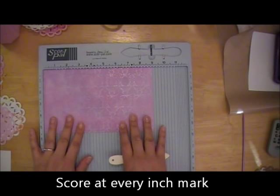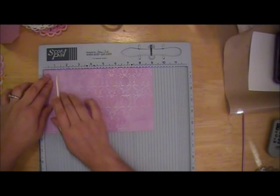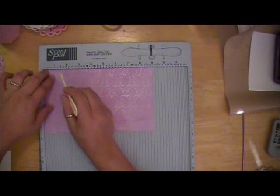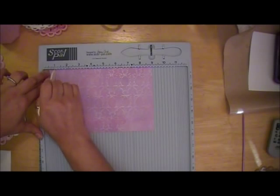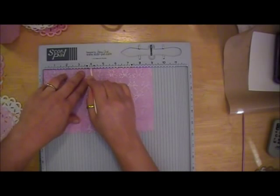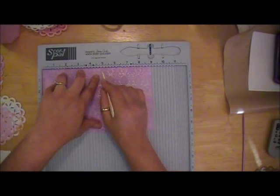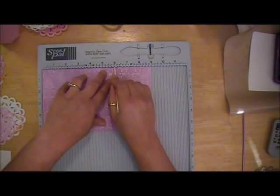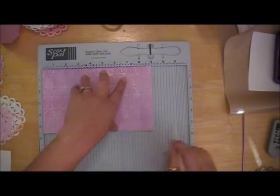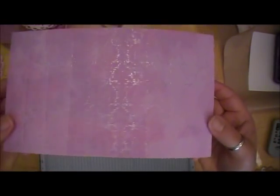You'll lay your card stock in this direction on your ScorePal and score at the one, two, three, four, five, six, seven, and eight inch marks. I'll go ahead and make those score marks. I love using my ScorePal for all kinds of projects - it's not just for traditional cards. It's a really neat tool for embossing on your projects and it gives you really crisp, clear score marks as you can see.